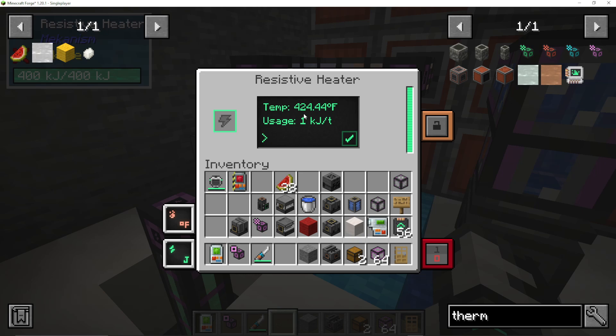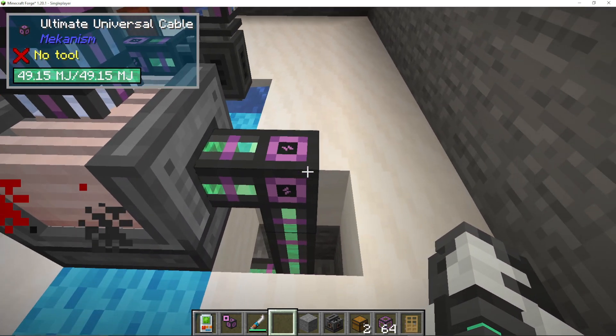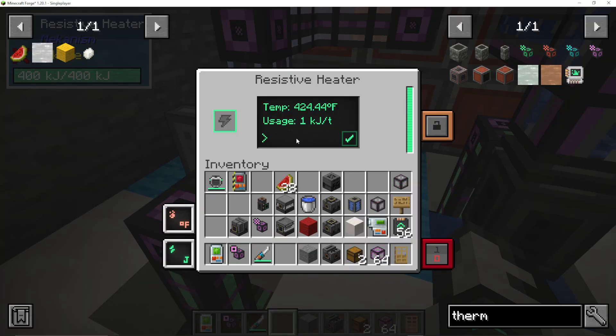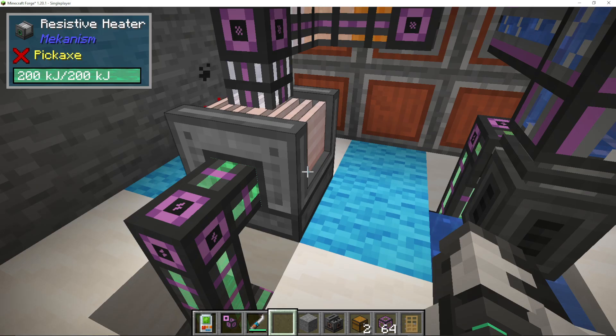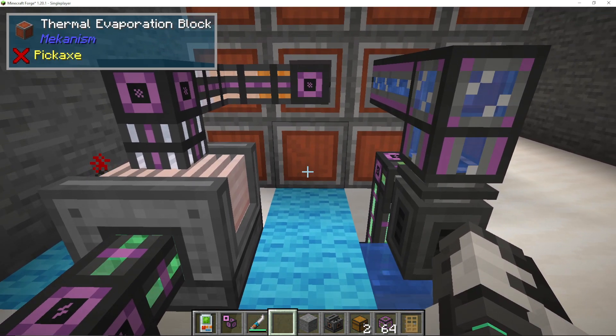You can see in here it's using power to make heat. We're going in with our ultimate universal cable into our resistive heater, and I can literally put in 50, press the tick, and it's going to make it 50 Fahrenheit. I can put 500 and it will try to get it to 500 Fahrenheit. It's probably no shock that the hotter you get your thermal evap plant, the more brine or lithium it will make.